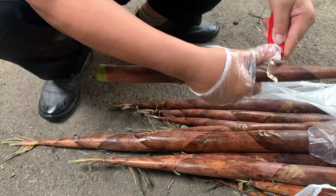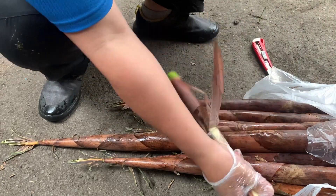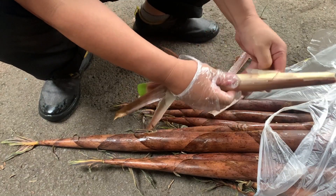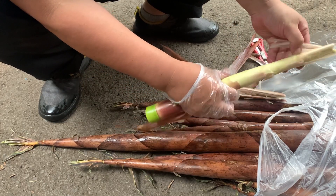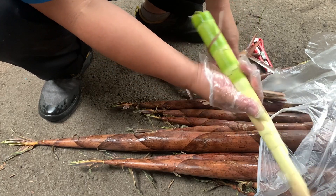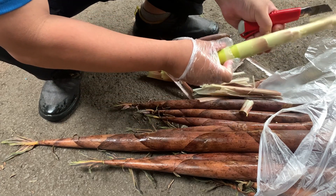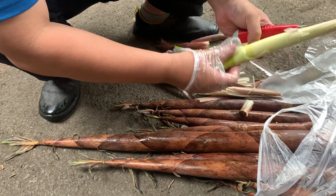We are going to make sure that the wire is going to be closed. Then we cut this. The yellow part is a little bit hard. I'm going to cut it out. This is the best way to cut it.